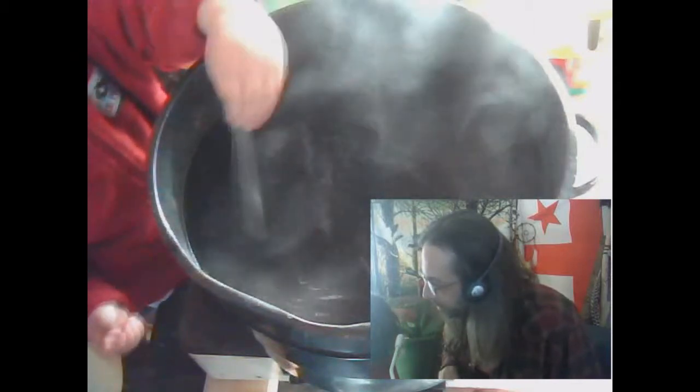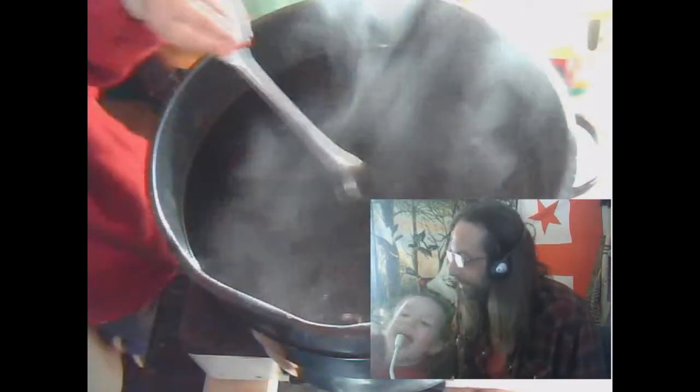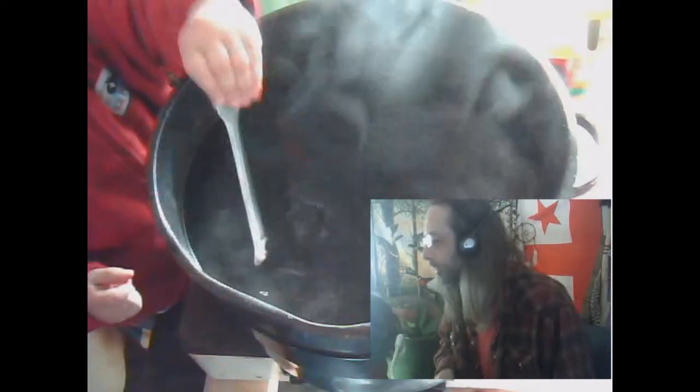We're making chaga decoction. Pay attention to what you're doing before you burn yourself.